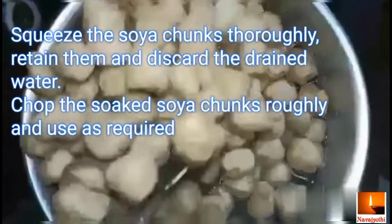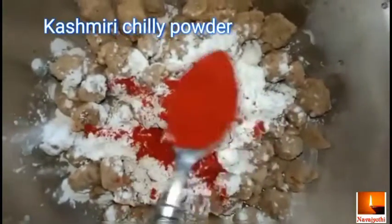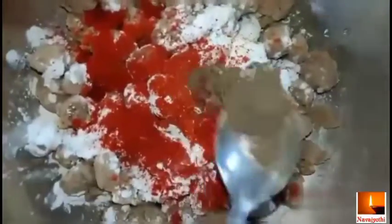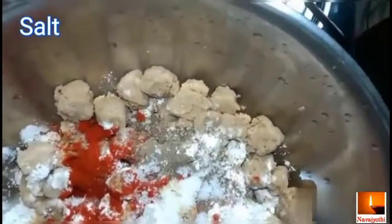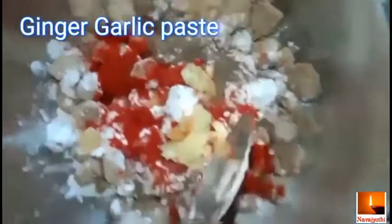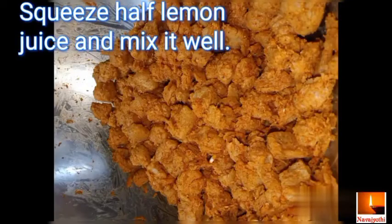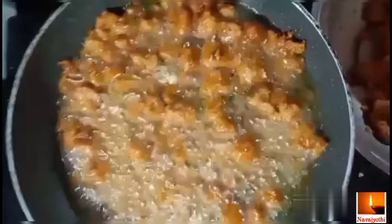Chop the soya chunks roughly or use as required. Add 3 tablespoons corn flour, 2 tablespoons Kashmiri chili powder, half tablespoon pepper powder, half tablespoon garam masala, 1 tablespoon ginger garlic paste, squeeze half lemon juice, and mix it well. Keep the marinated soya chunks aside for half an hour.